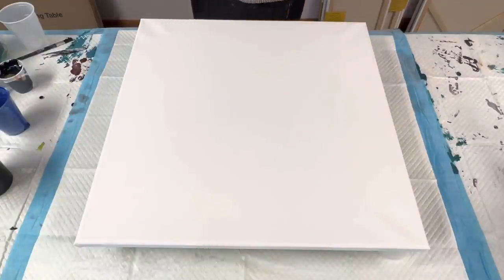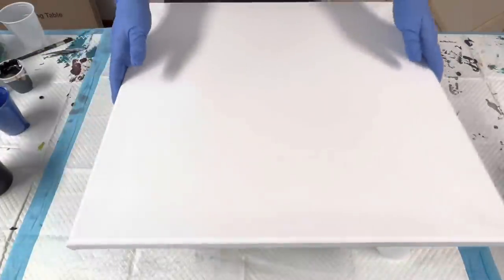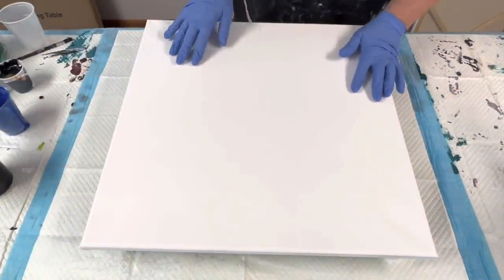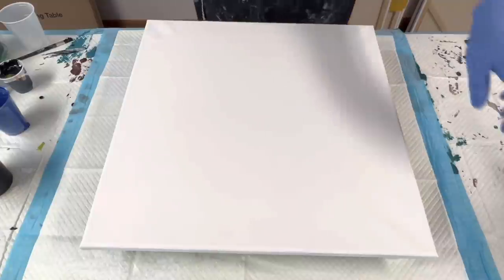It's a different style canvas — I have a 20 by 20 inch canvas here. It is gallery wrapped but it is the skinny edge, not the deep edge. I've put some water on the back and I'm going to use possibly some leftover paints, but we're gonna start layering a cup and see where we go.